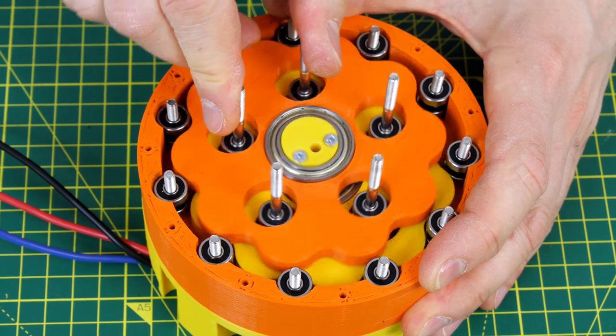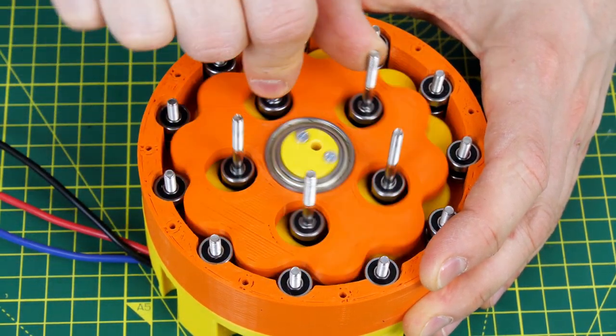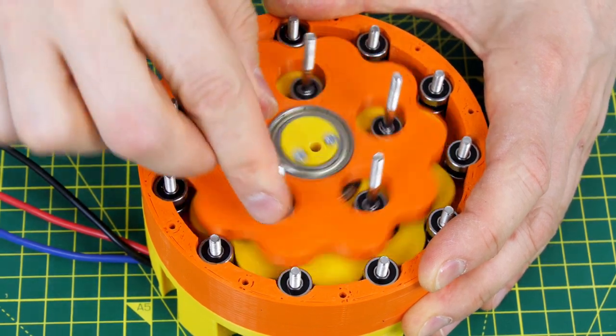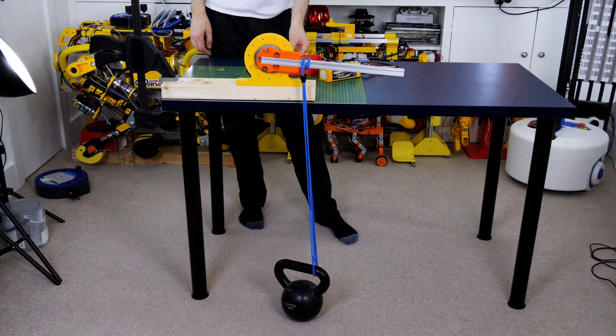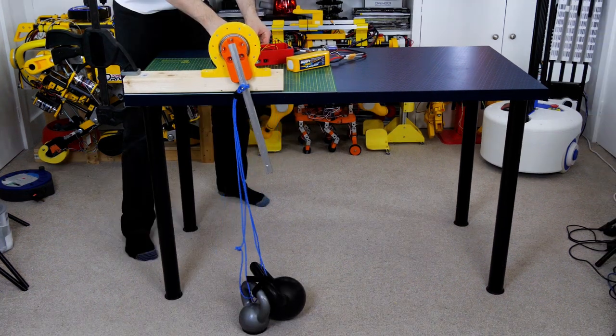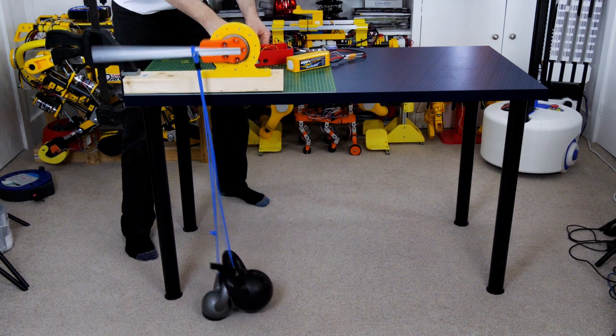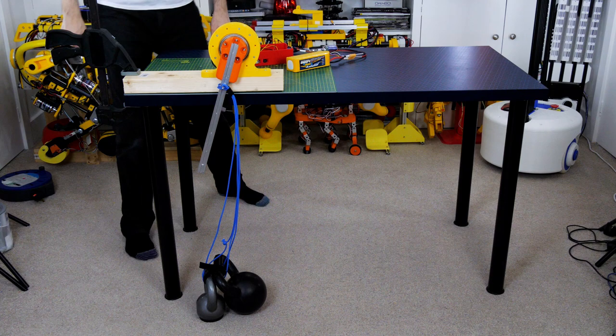My version 2 cycloidal drive reducer uses two cycloidal discs offset 180 degrees from each other, which reduces vibrations and also helps convey torque more efficiently. I did some tests with the skateboard ESC, lifting some mass at 100 millimeters from the center of rotation, which was relatively successful, but it doesn't realize the motor's full potential due to the use of the skateboard ESC.